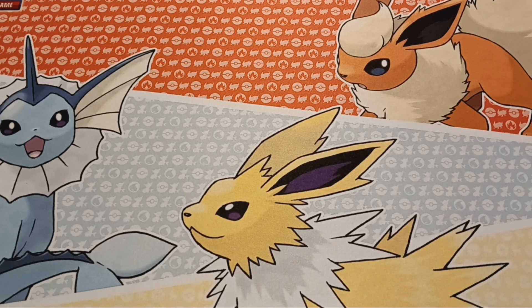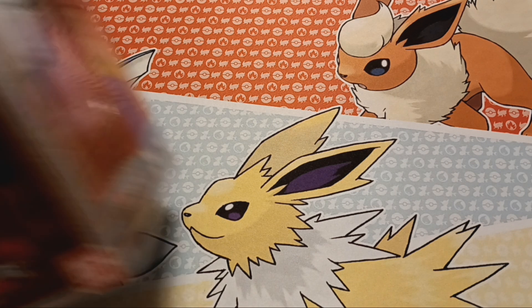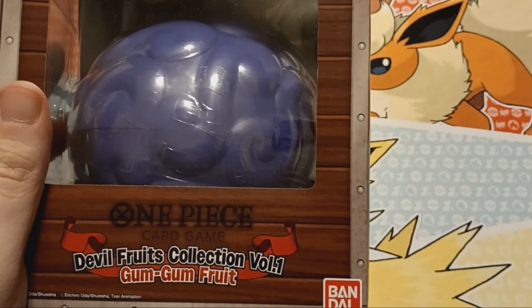Pirates and trainers, duelists and tamers, welcome! I am going to be crossing a grand line and entering a new world of products, starting with this One Piece Devil Fruits collection.